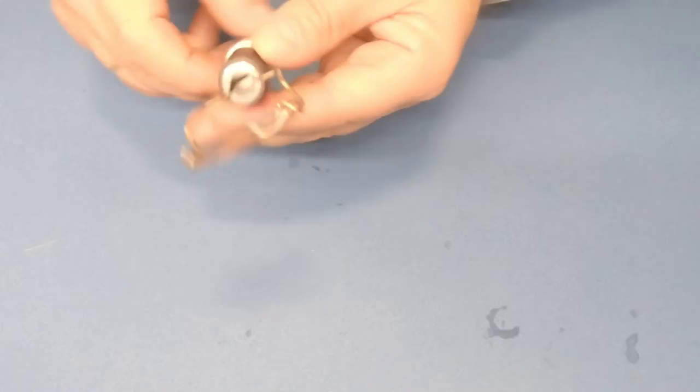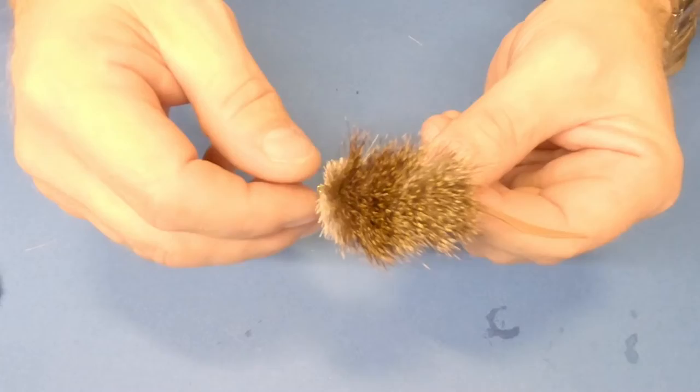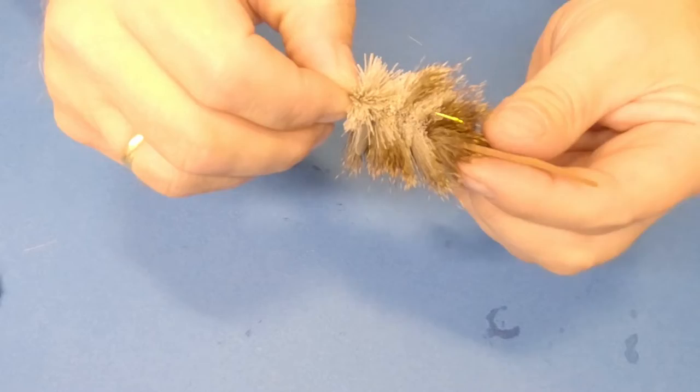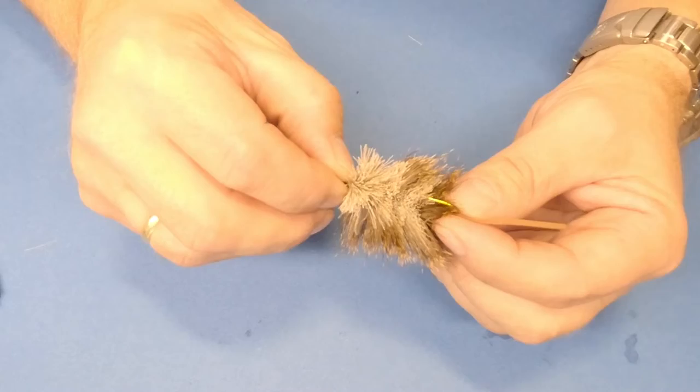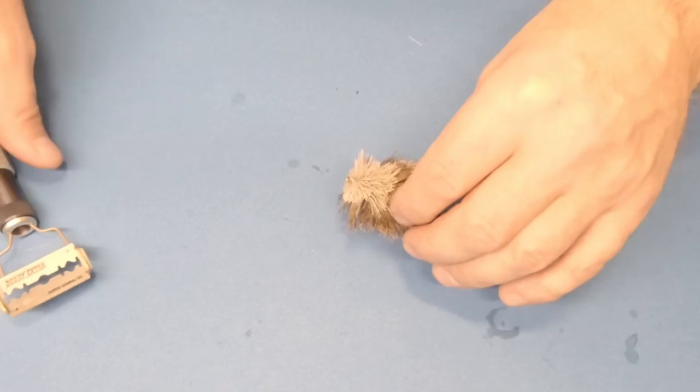I have this little unfinished mouse here — a deer hair mouse. The first thing I'm going to use this tool for is to cut the bottom of this mouse. It needs a straight cut because the bottom of the mouse is flat.